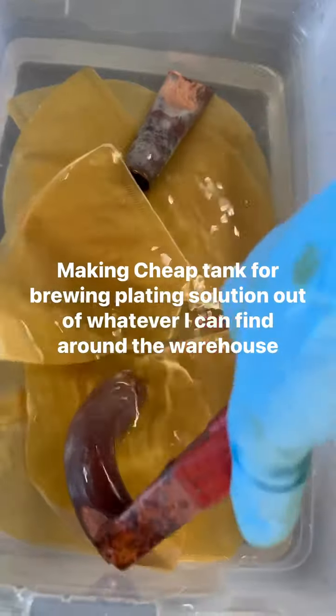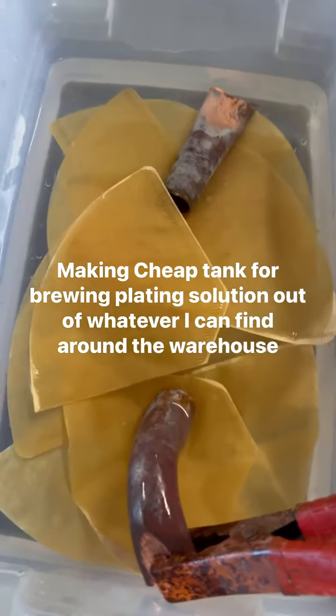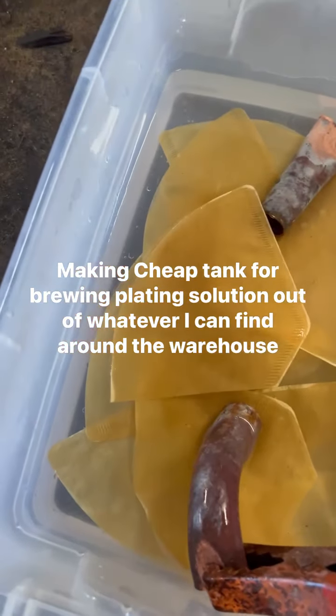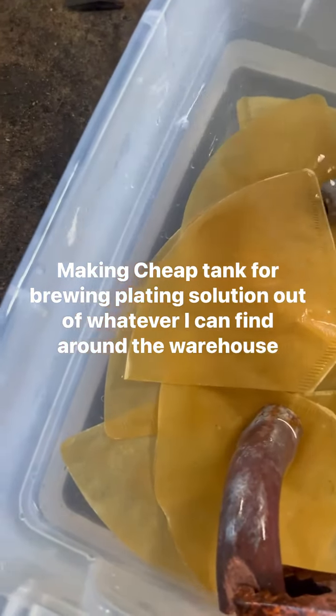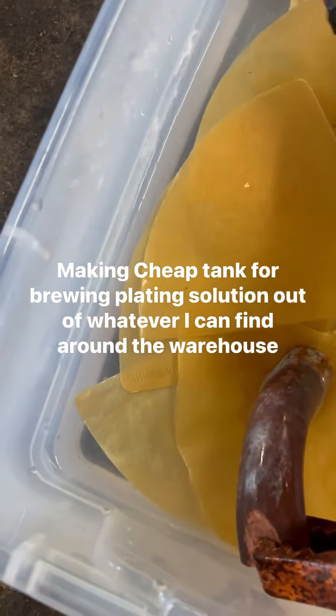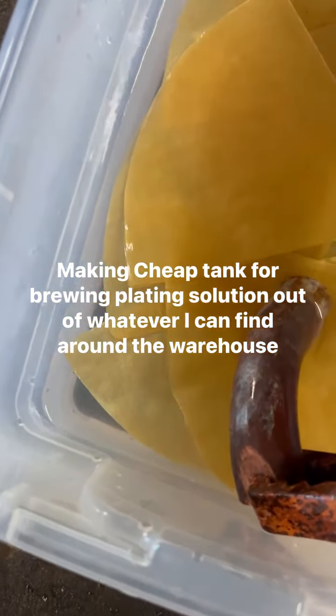I made another one just to cook up some solution before I get my big tank — I'm just experimenting. I made another one because I didn't want to keep bothering Bait, because he was busy.